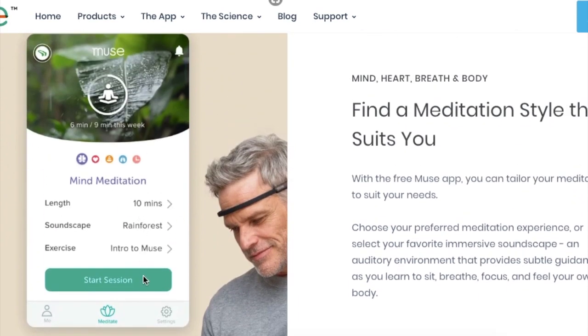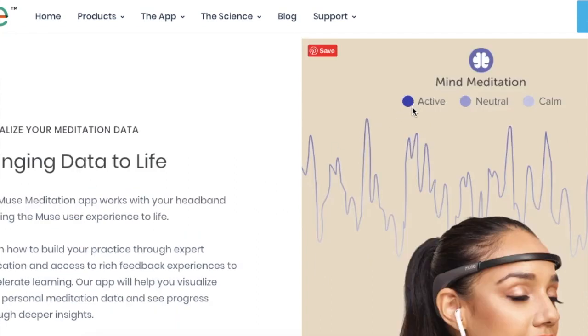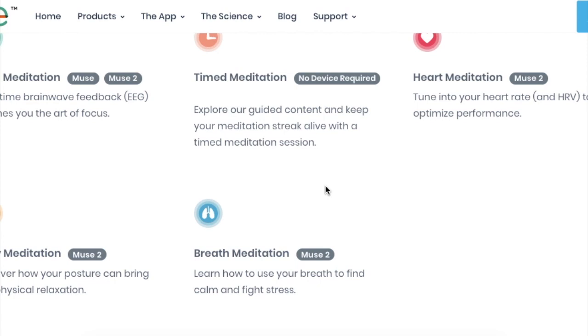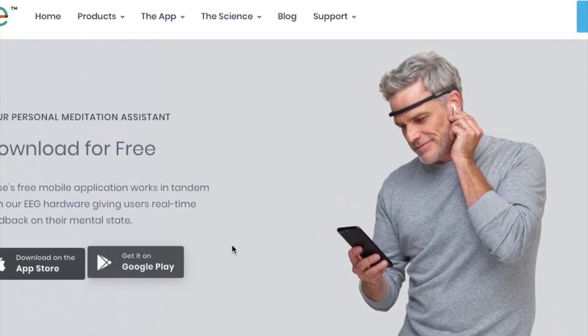There are various different sessions and soundscapes you can use as an introduction to Muse, or you can customize it to some degree. What I really like is it shows you when your mind was more active, more neutral, or more calm. If you wanted to meditate it's very interesting and useful to see which times your mind was active and which times it was neutral or calm. You can use different feedback mechanisms to judge how well you're meditating — things like EEG brainwaves, a timer, your heart rate, and your breath. The app is actually free to download, so that doesn't cost any extra.